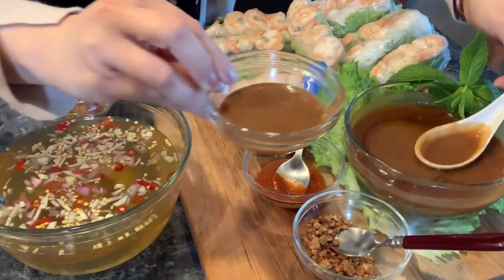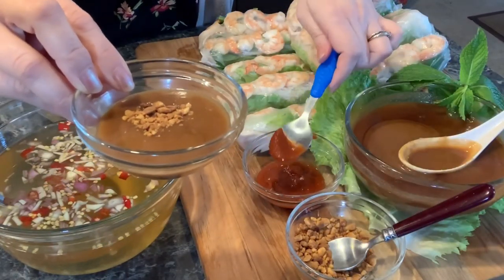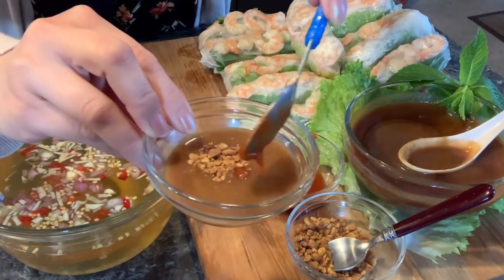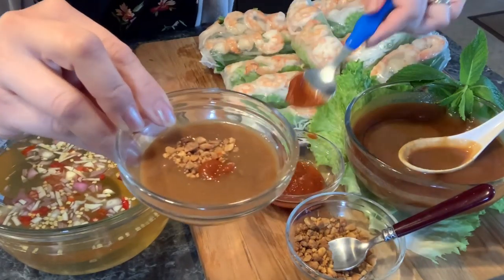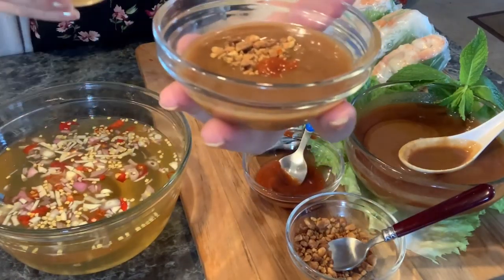If you are new here, don't forget to press the subscribe button for more delicious homemade recipes. And also press the notification bell so you don't miss any of my future videos. Okay, let's get started.